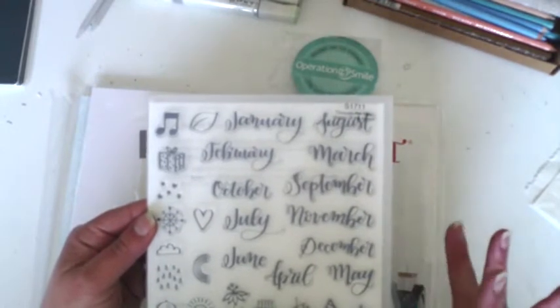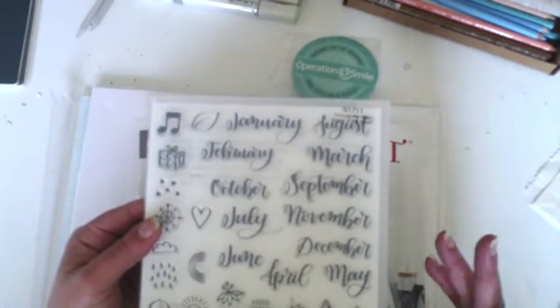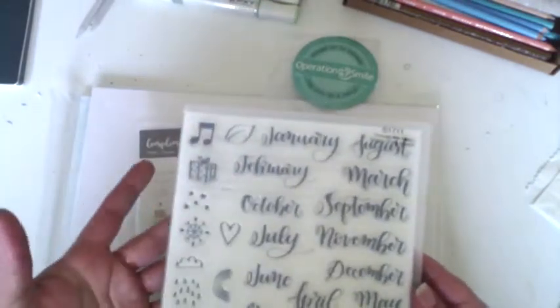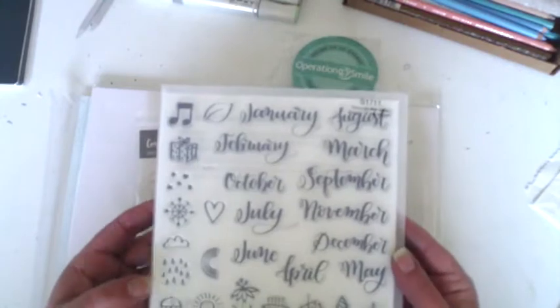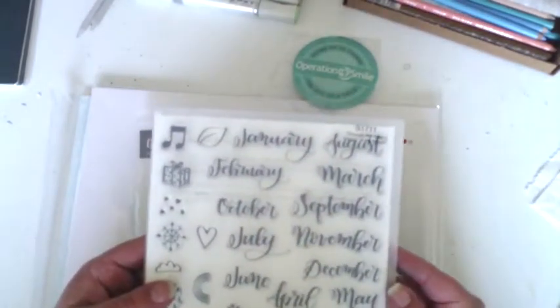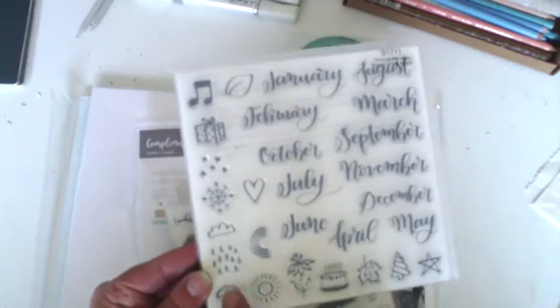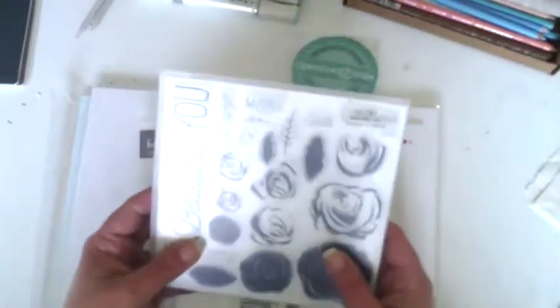I also grabbed the November stamp of the month. You can buy this full price for $27, or if you order over $75 in products you can get it for $7.50, which is really awesome. This one is great for planning - it has all the months and little symbols and mini stamps. I grabbed it because I really love the font on the months. I'll be using it in my bullet journal - it has little icons like a birthday cake, Christmas tree, and weather symbols.